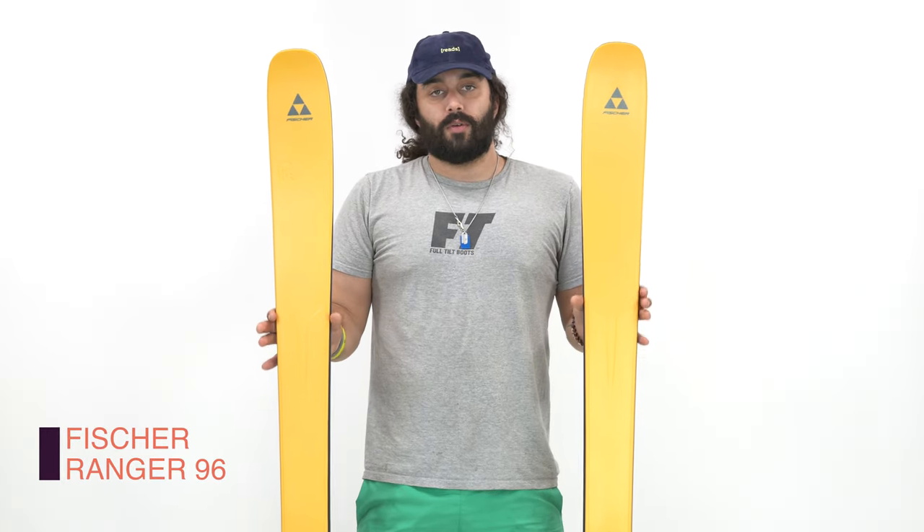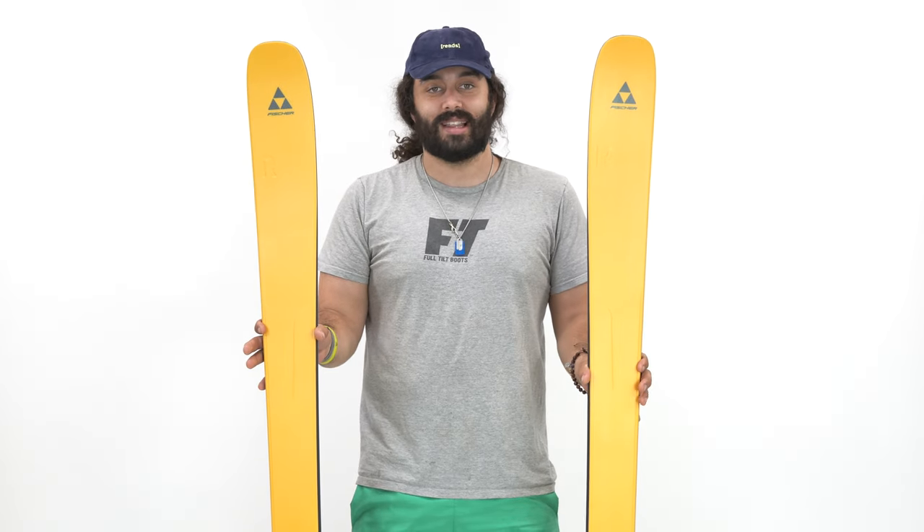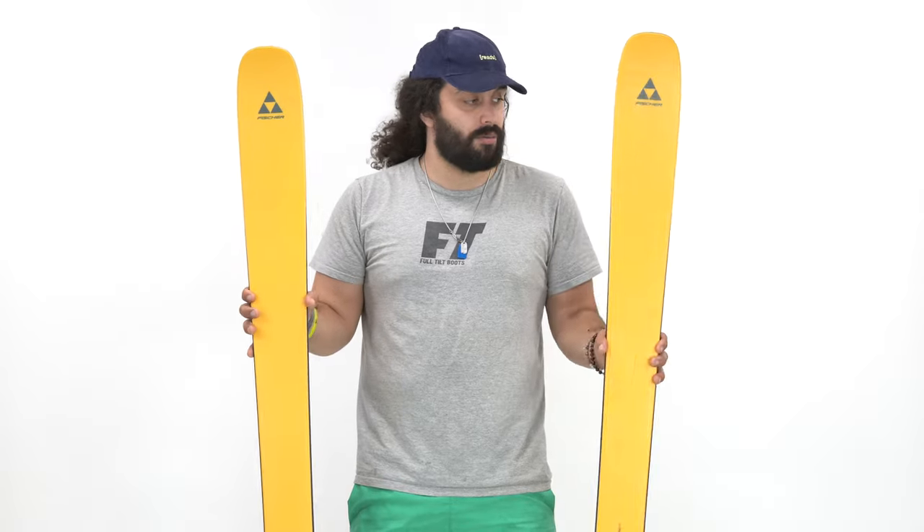A couple things are new for this ski for 2022-2023 — like everything. Everything's changed. It's a totally new ski line. They've mixed it with the Ranger Free line, so now Ranger is the only option. The Pink Ski Gang is a thing of the past, and now we have this all-new Ranger series.